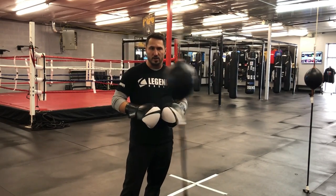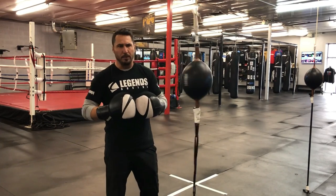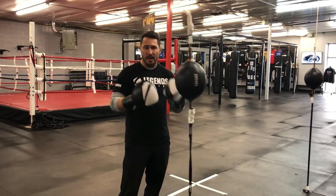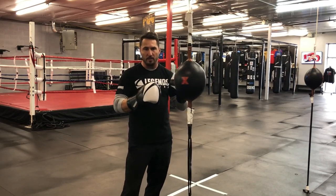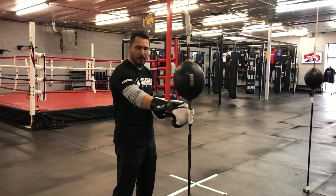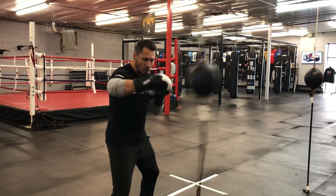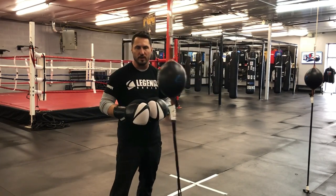The other thing I wanted to touch on that makes this bag a little easier to hit — it will be more difficult at first, but it's something to practice as you're learning it — is you actually don't want to stare at the bag as you're hitting it. You want to use your peripheral vision. Areas I like to look at are the tape area at the bottom or the tape area at the top. Sometimes I'll even close my eyes as I'm hitting this bag to try to control it and feel the rhythm.